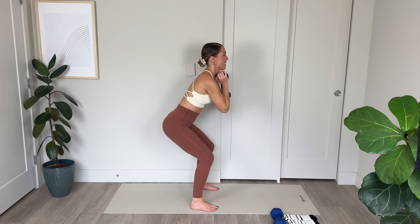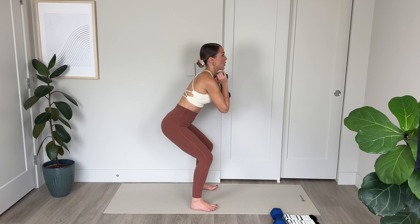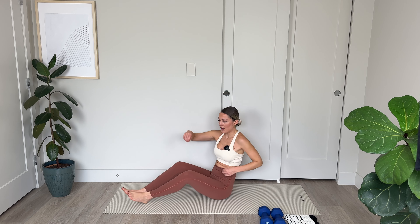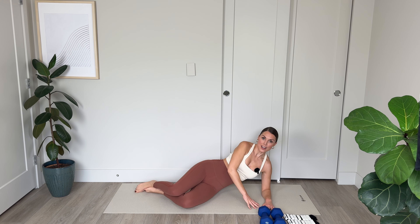For 8, 7 — really stick that bum out behind you — 6, 5, tension on those glutes, 4, 3, good work, 2. On our last one we're coming down and holding. Little pulses — send those hips really far out behind you, lengthen through that spine. Let's go: 10, 9, 8, 7, abs in, 3, 2, and 1. Those were tough — amazing work.